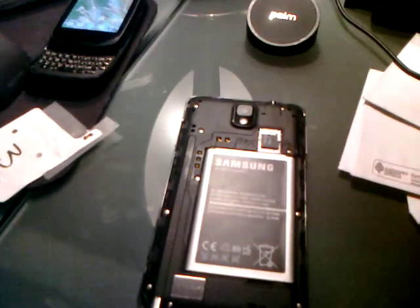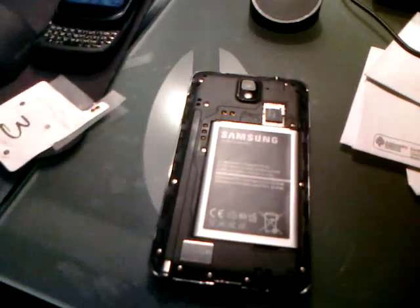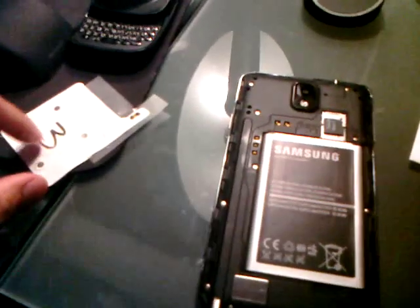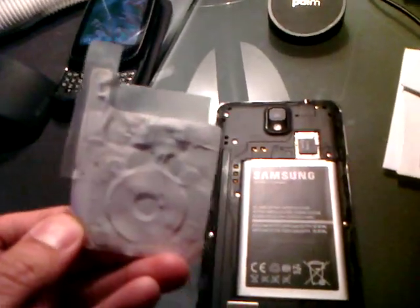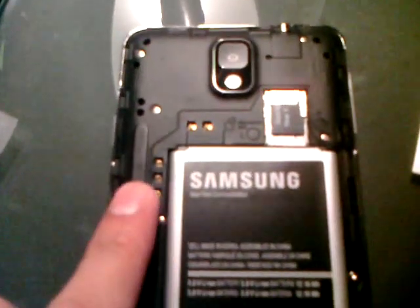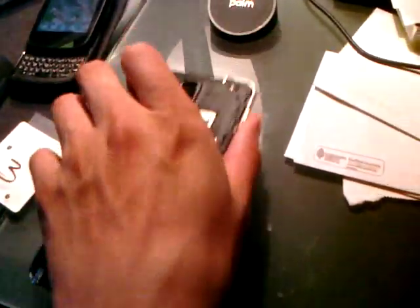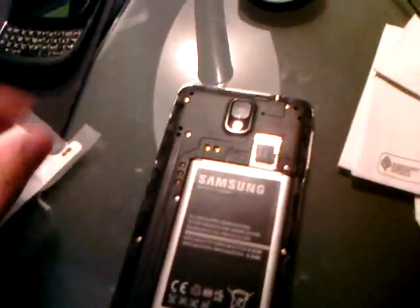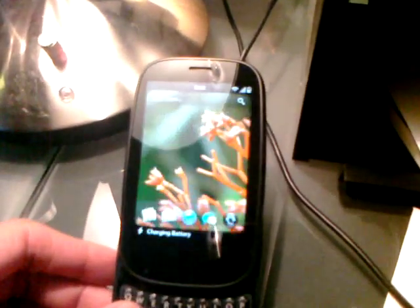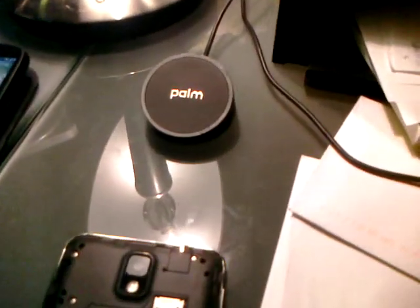Hey eBay user STMS18, I just wanted to show you a quick video on YouTube about the coil — for some reason it's not working on my Samsung Note 3. There are my pins right there. I know the two upper pins on the Samsung are working fine, so I know the puck is working fine too, because I can set my other palm in here and you'll notice that it is charging. So the puck works fine.